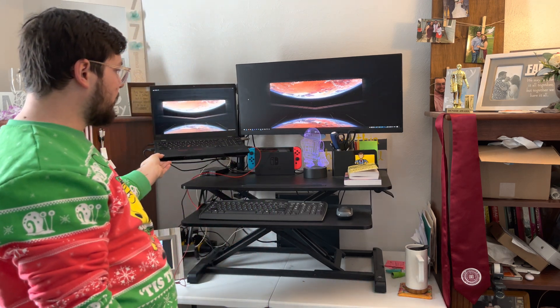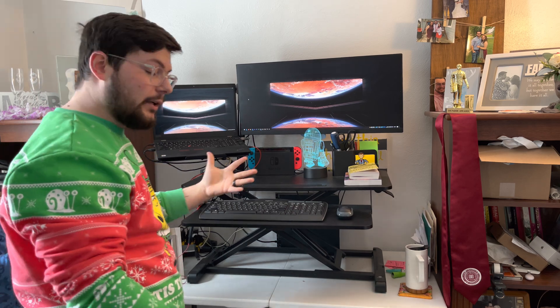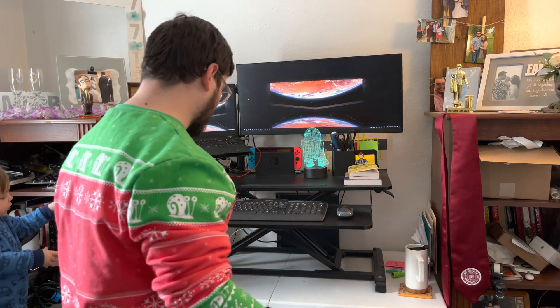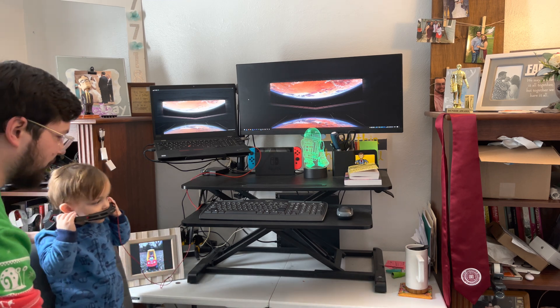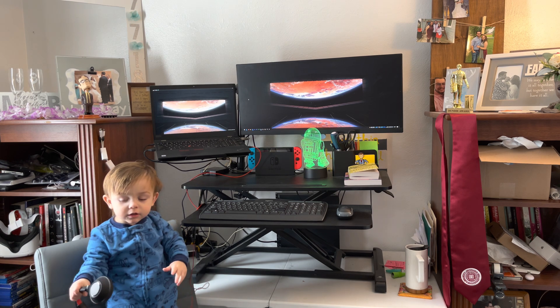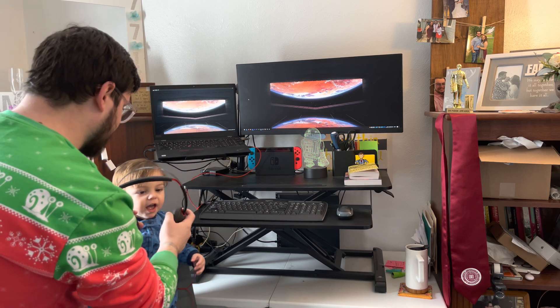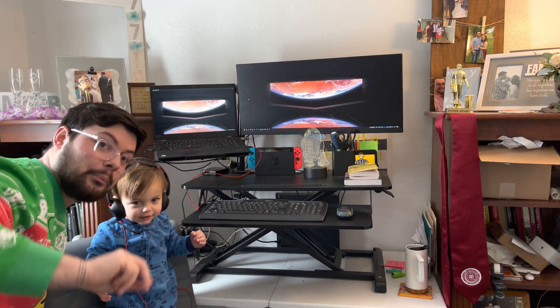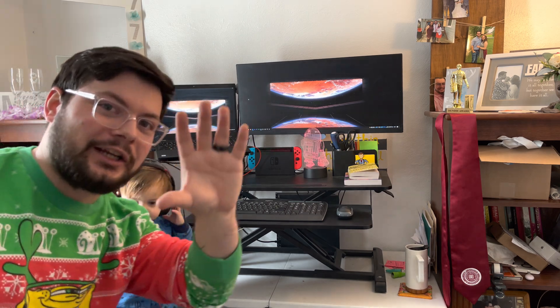This is also movable if need be. So yeah, that is my desk setup for 2022. Here's my son who helps me. Can you say bye? Can you say thanks for watching? Bye. Can you say peace? All right, have a great day. Bye.